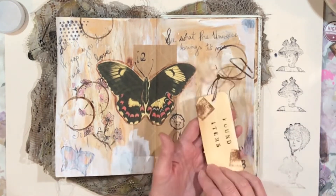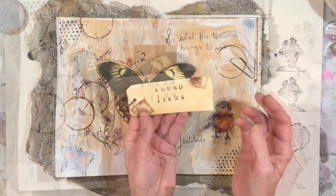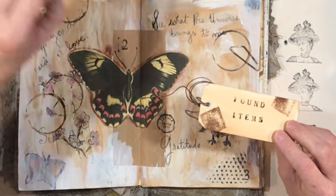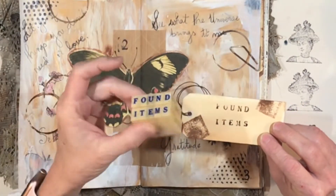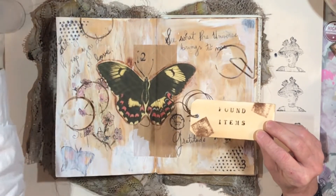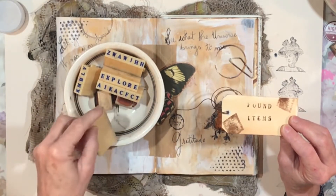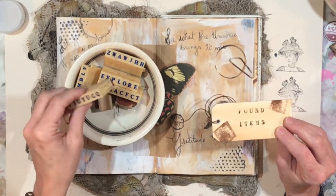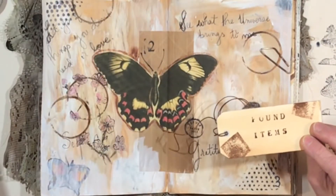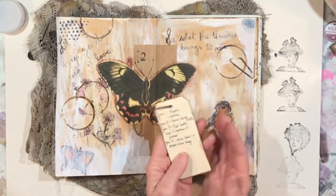I stamped this tag that I cut out from just an off-cutting of a manila folder, and on the front I stamped 'found items' with the little locking alphabet stamps — these are awesome, I love these. I don't know what brand this is; I bought these used. Gail, I think you recently asked about these, and I did see some sets on Amazon but I'm not sure of the brand.